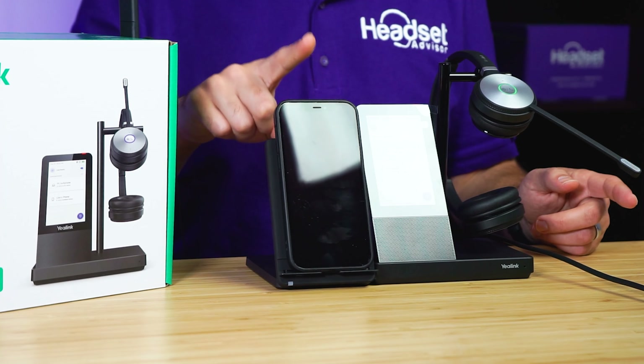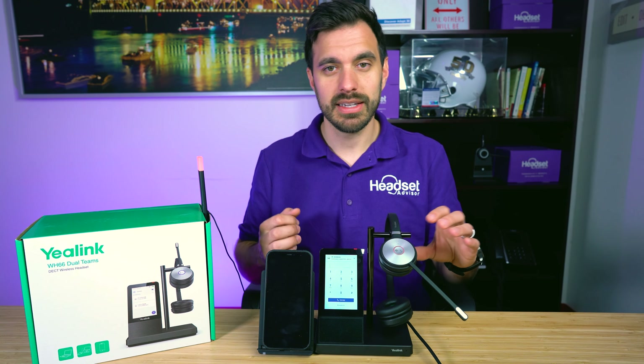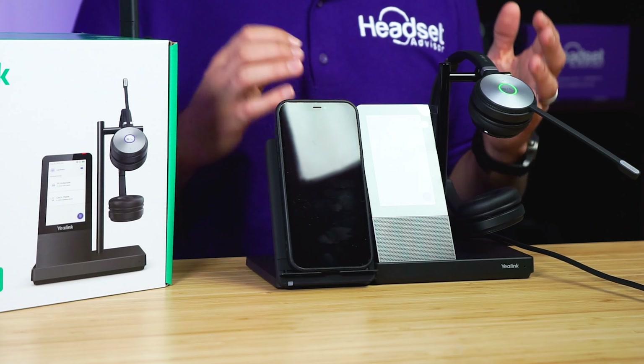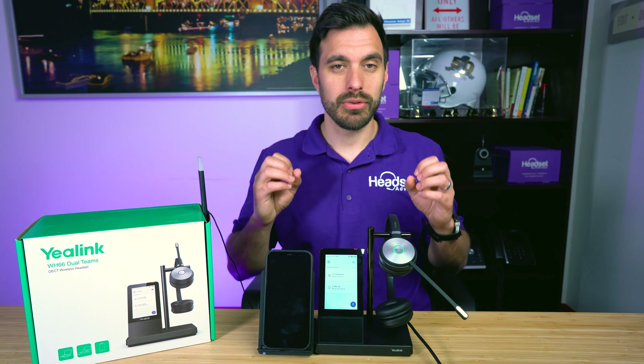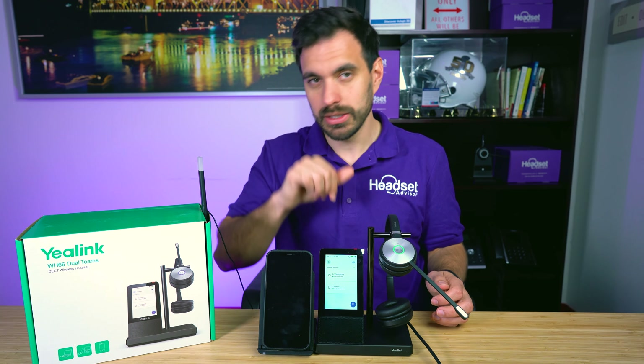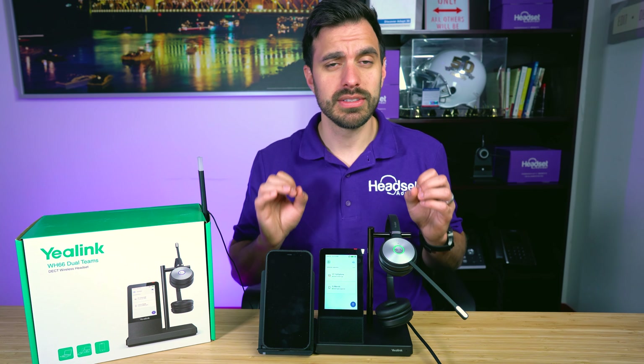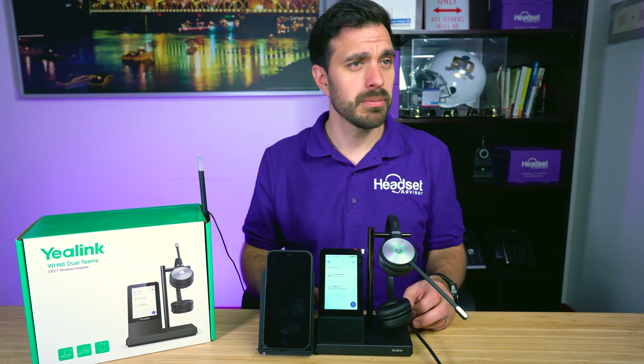Overall, my first impressions are this is a really nice headset. The MSRP comes in at $339 before you add the accessories that you see here. Let's dive into the specs so you can see them, and then we can dive into some of the features.